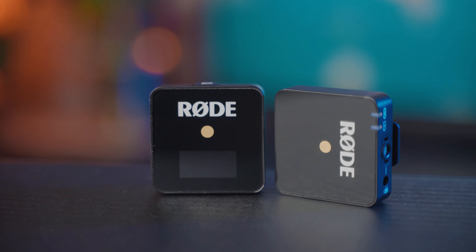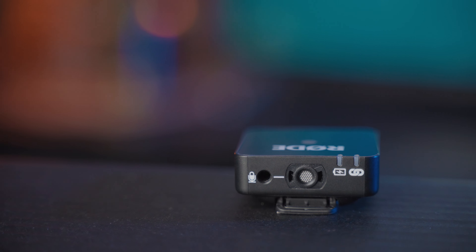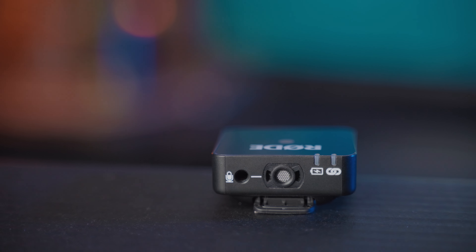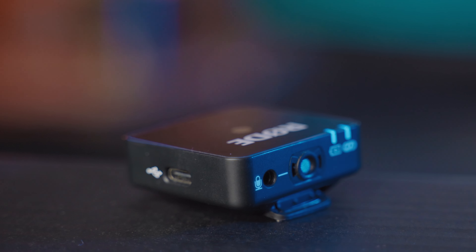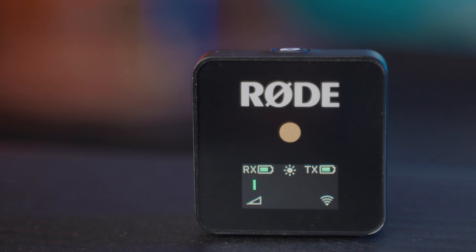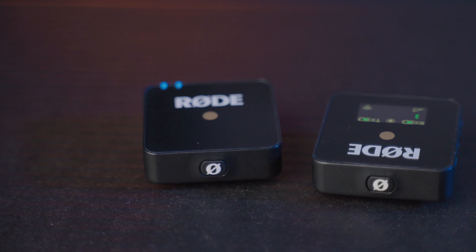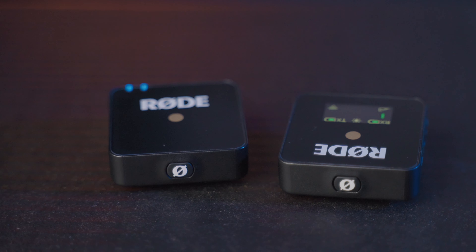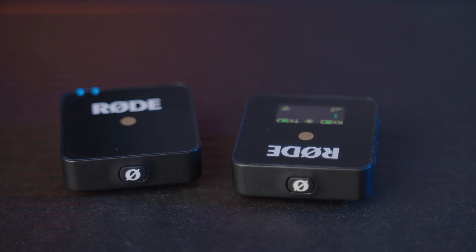The Rode Wireless Go is a system of receiver and transmitter which has a built-in mic, but you can also connect an external mic to it. It has a very compact form factor — it weighs only 31 grams and the size is about 45mm x 45mm x 18.5mm. It works on a 2.4GHz frequency, which is pretty standard for mics like this.